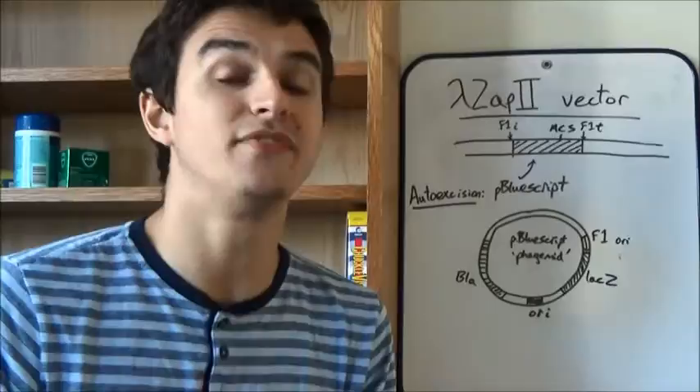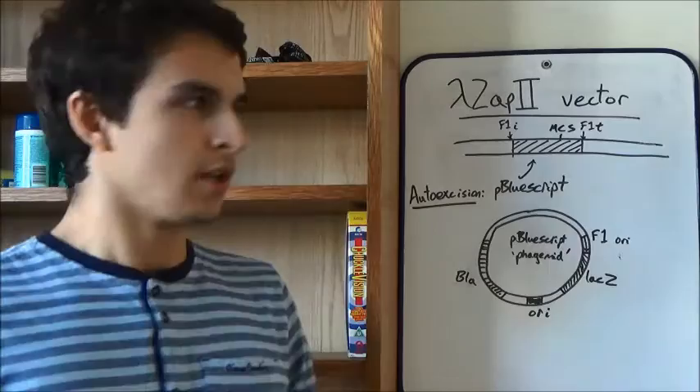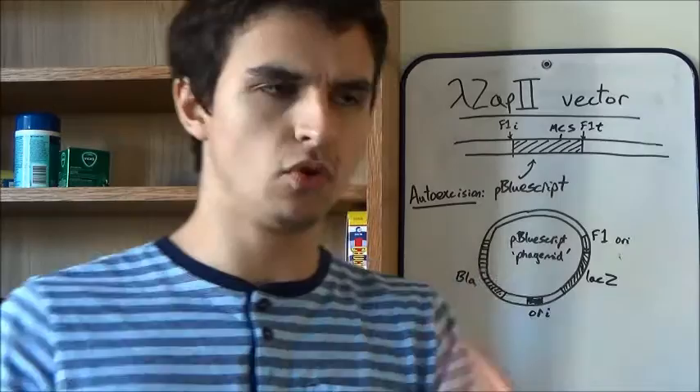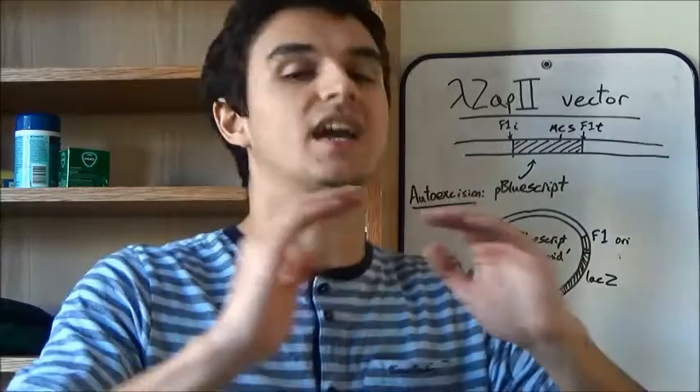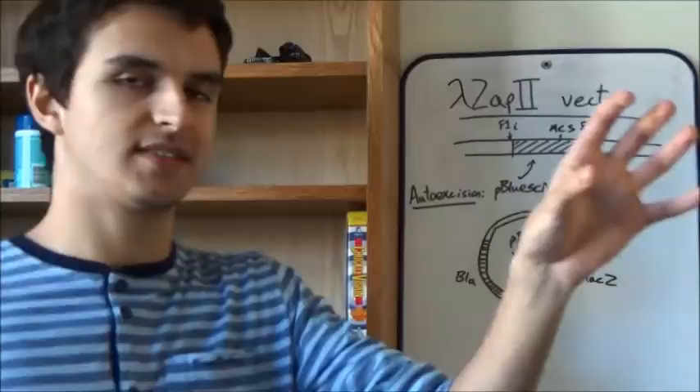Now that we've identified the clone — the cDNA that we want through DNA hybridisation — it's not so good to work in a lambda vector. If we were working in a plasmid vector, which is much smaller, that means the cDNA we've inserted is going to make up a much greater proportion of the vector than it would in a lambda vector. So we want to move our DNA from a lambda vector to a plasmid.